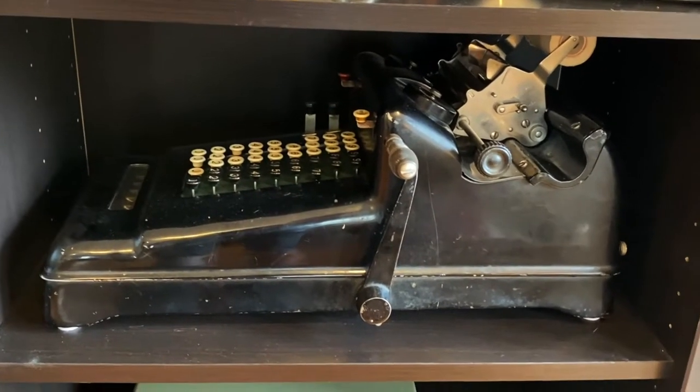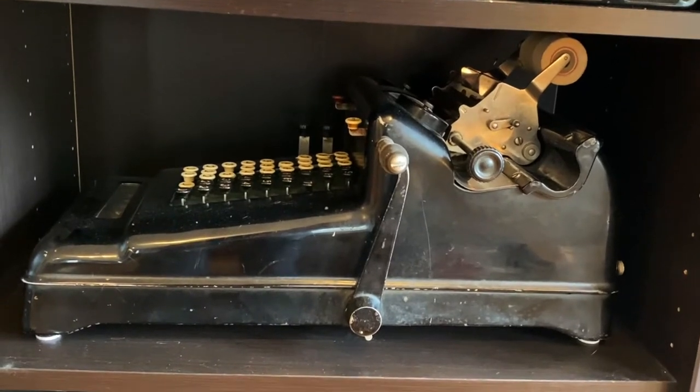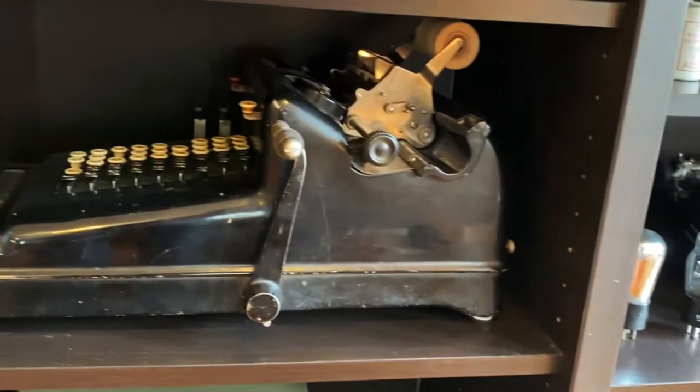This is another mechanical calculator — a huge beast here. This must weigh 40 or more pounds. It prints out. That's the big difference.